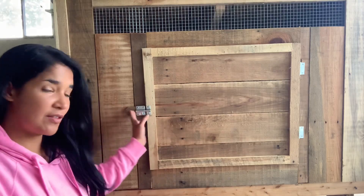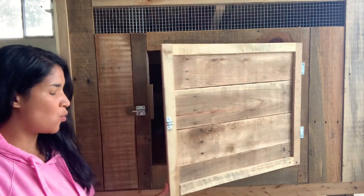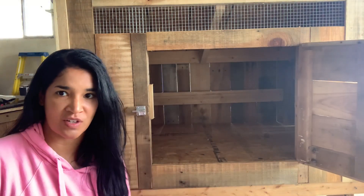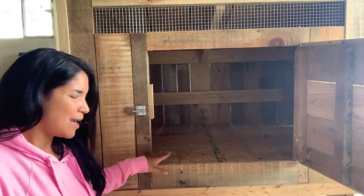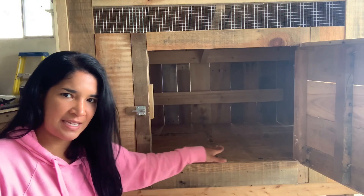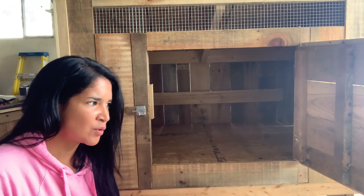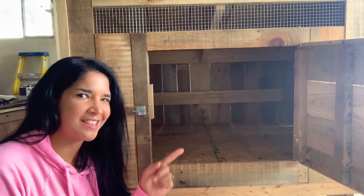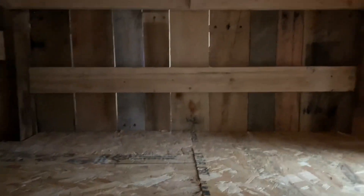The other nice thing with this coop is that it has a really wide open door for cleaning, which I love. I might end up putting a lip at the bottom because I'm thinking about doing the deep litter method. I'm not quite sure yet, but I think that's the route I'm going to go. I love how wide the door opens — it's going to make it really easy to clean out.